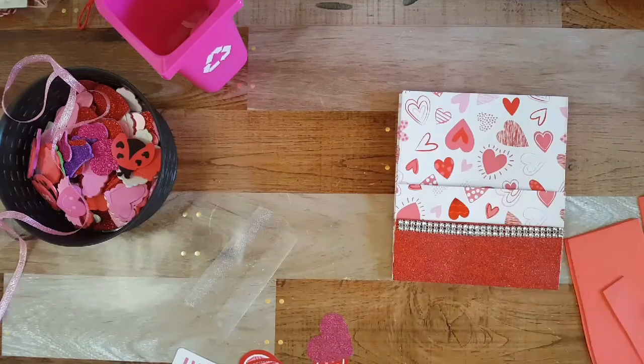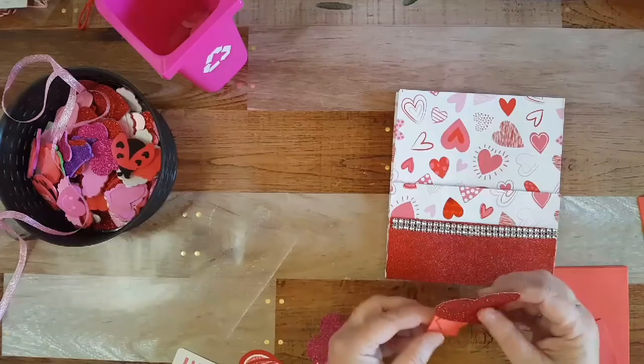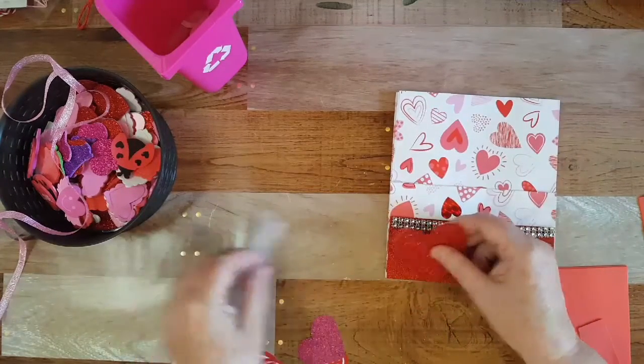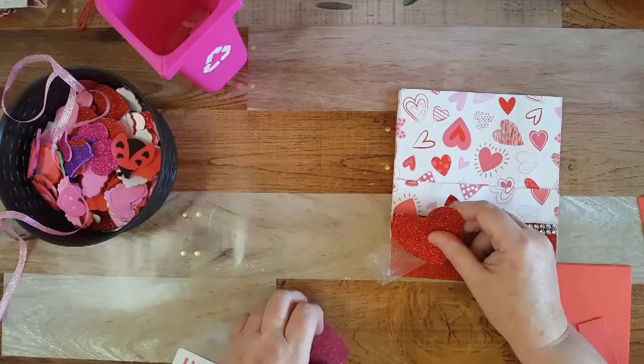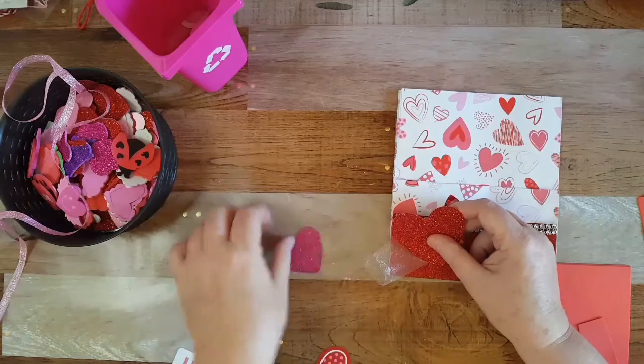I got some foam squares from Dollar Tree because I want to raise things up a little bit. I'm thinking about putting this here, then this, and layering it — and then some flowers too. I want to get some flowers out.